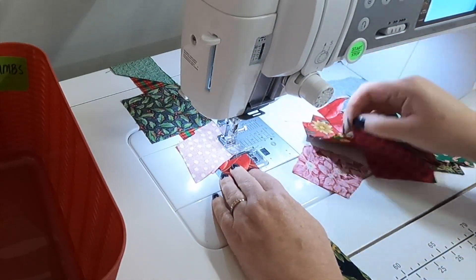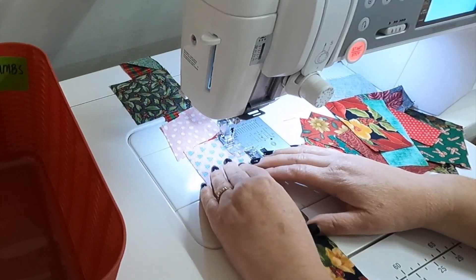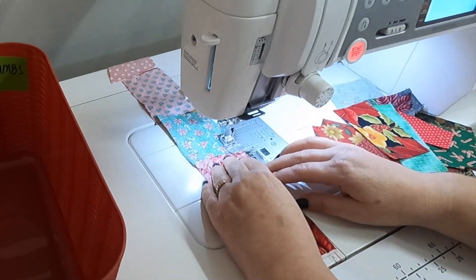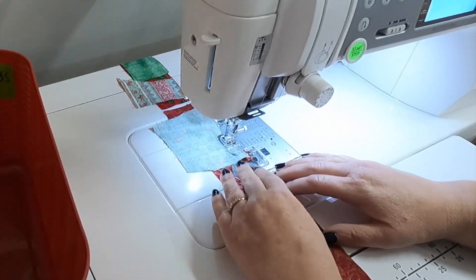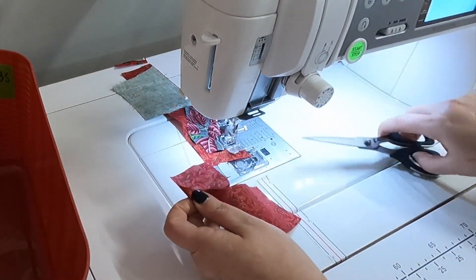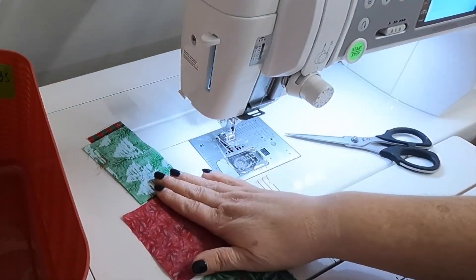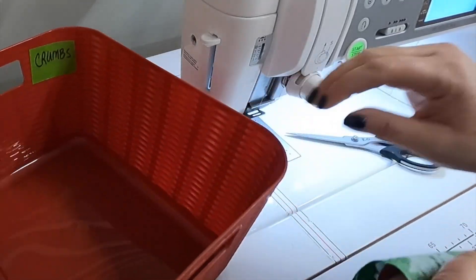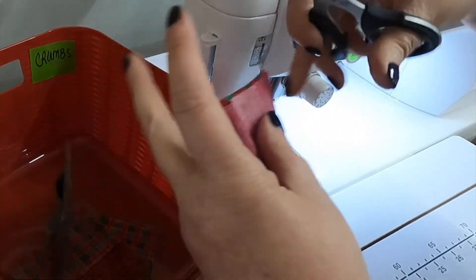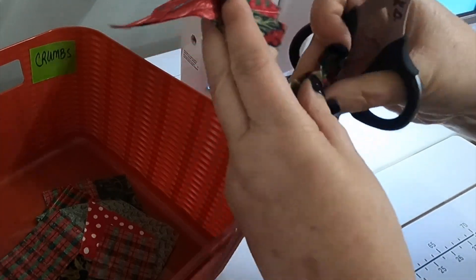I avoid putting two pieces of the exact same fabric together, but I don't worry about reds going with reds or greens with greens — just try not to use the exact same fabric on the strip. When all crumb pieces are used up, I trim off the end tail and put it in with my strings. Then I trim the units apart using scissors — I find scissors easiest over a rotary cutter — and put them into the crumb bin as I cut them apart.